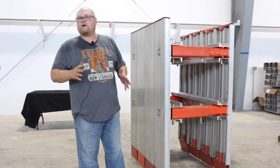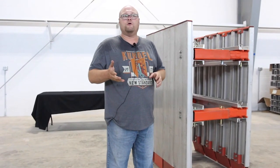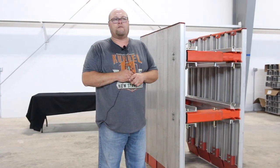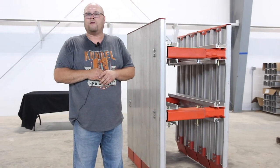I hope I touched on everything to help you put this together — the assembly. If you run into any problems, give the factory a call — we can help you out over the phone. If there's anything I missed, give us a call, let me know, and I'll add to the video. Thank you.